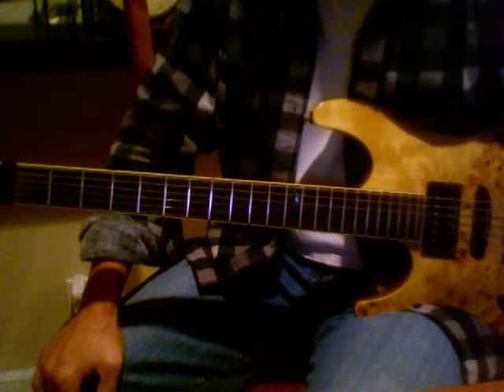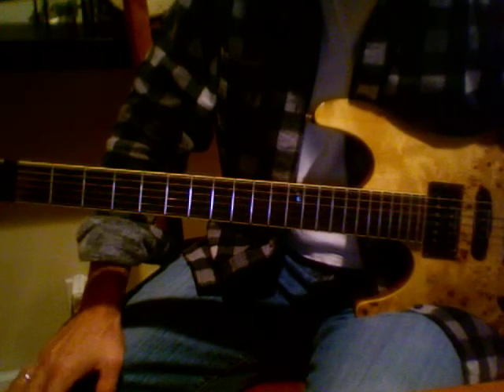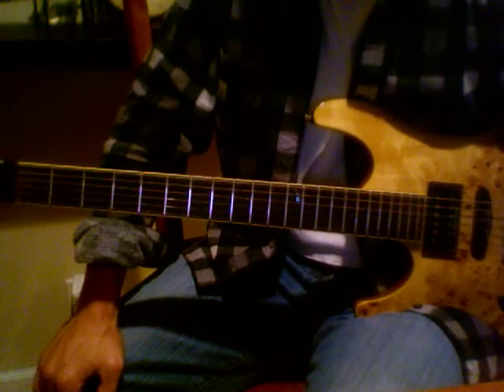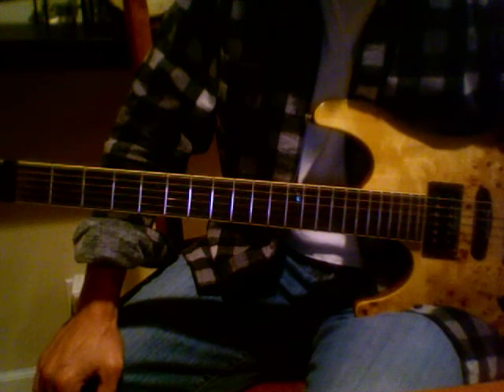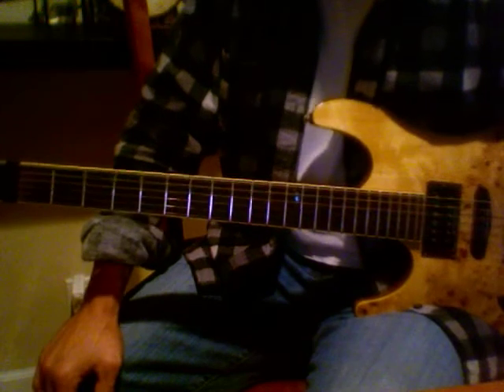This is the basic warm-up. I'm going to play this at 60 beats per minute, all down strokes as quarter notes, and then we'll go back and play it as eighth notes, down and up strokes. Okay, here we go.